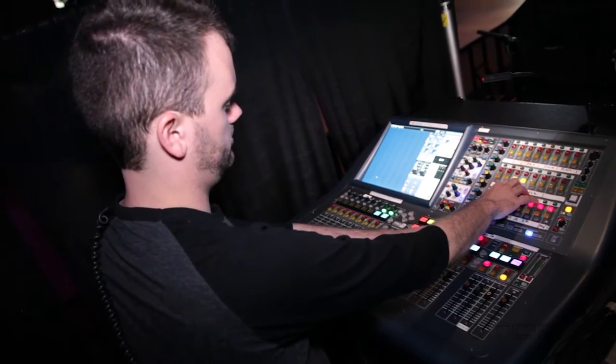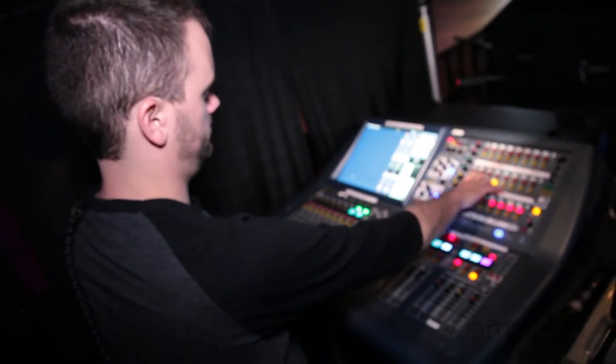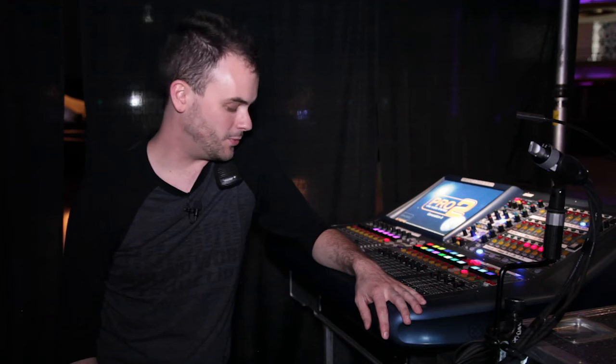The setup I have here is a Pro 2C. I love this desk because it's nice and lightweight — we can throw it up on top of the rack with one guy. I don't have to bother stagehands all day; they can stay with lighting and set design, and I can do my own thing and kind of wire the stage myself.